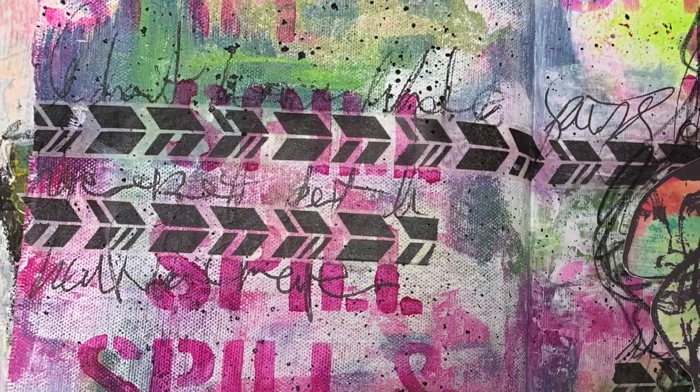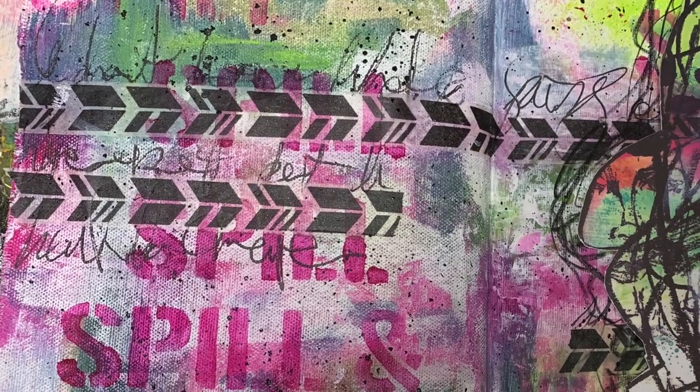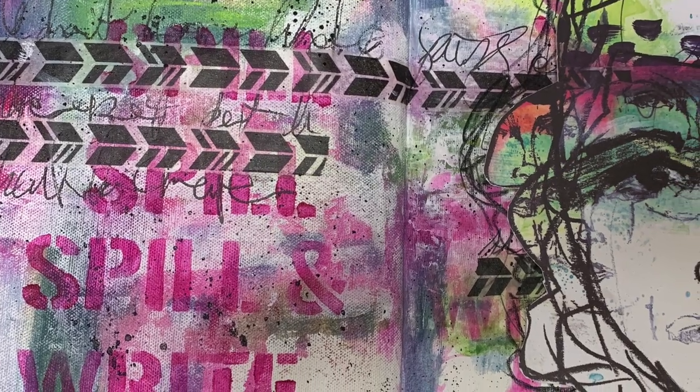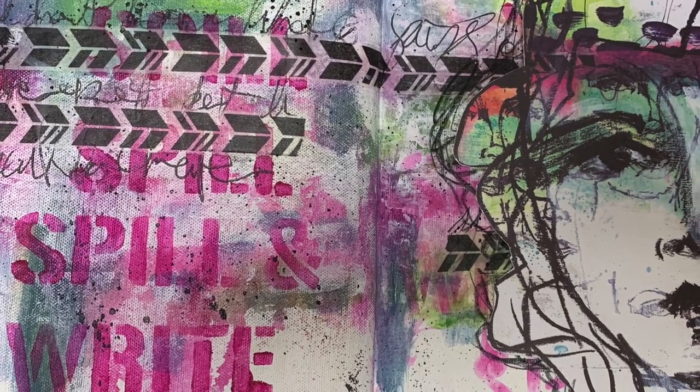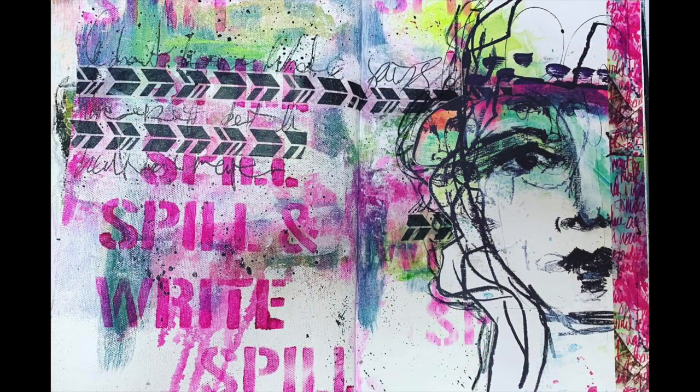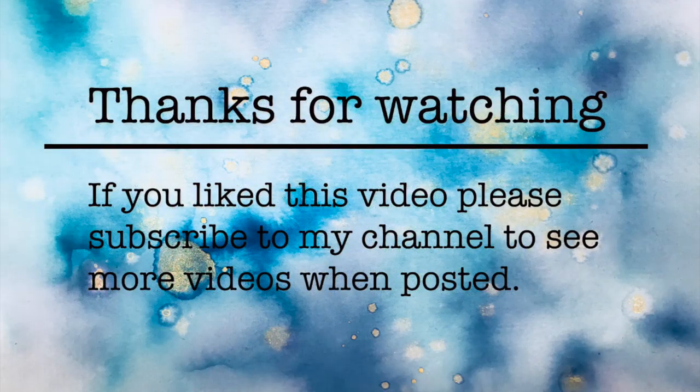So that's it really — it's a really simple page, directly using the Collage Collective as inspiration for creating the artwork, but it was so much fun and it's a great way to hide your journaling on your page. I hope you give it a go. Thank you so much for watching and until next time, bye for now.